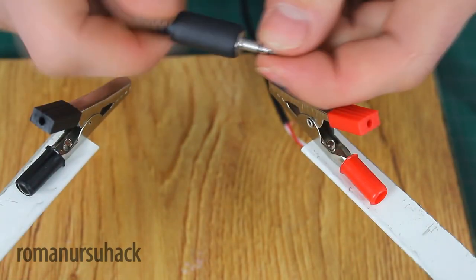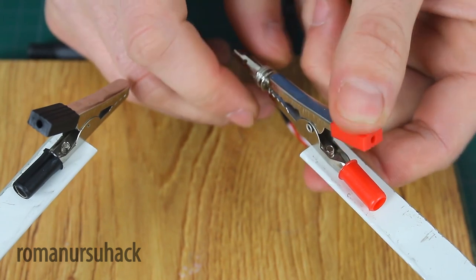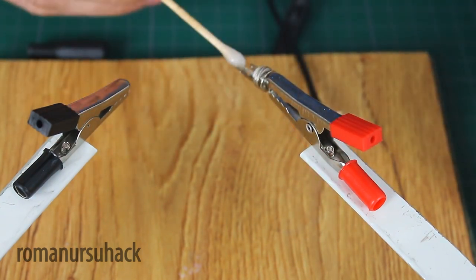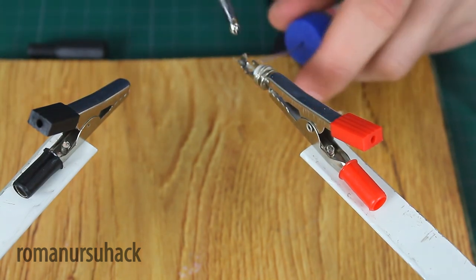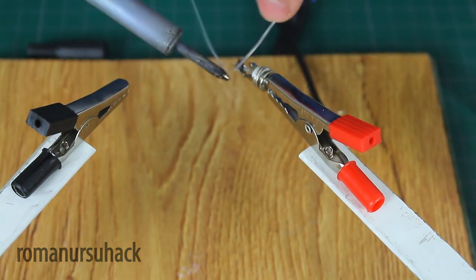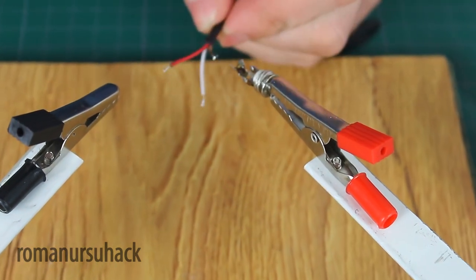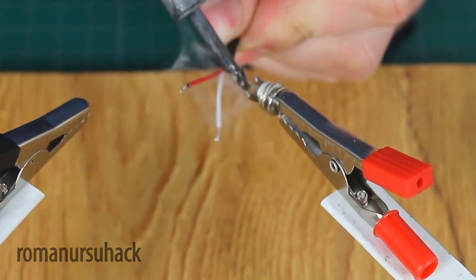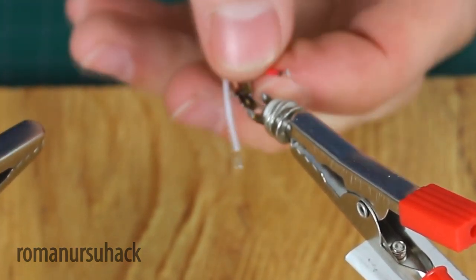First we have to solder the wires to the mini jack. Untwist it, fix it somewhere, and start soldering step by step. Let's apply some flux and then some solder. Then we connect the thick copper wire in the middle and the coloured ones on the sides.